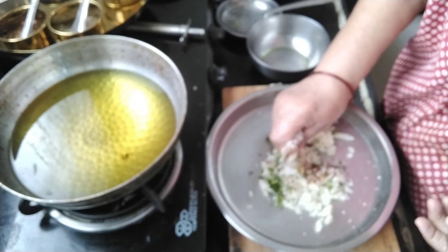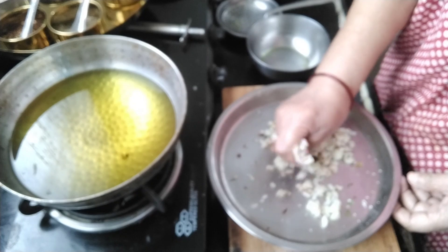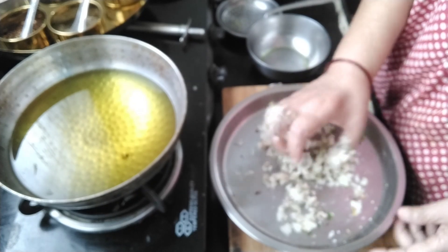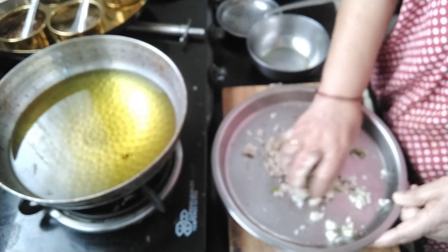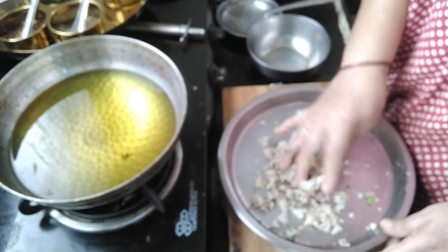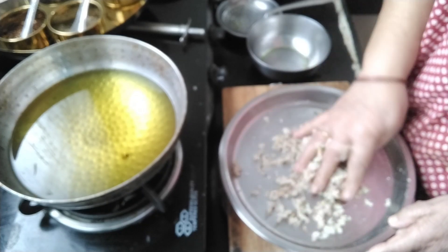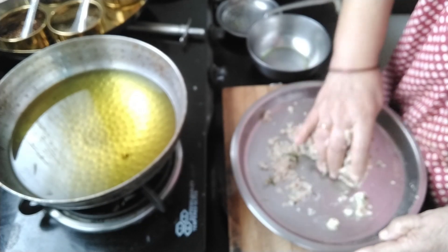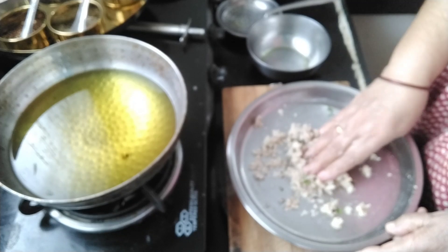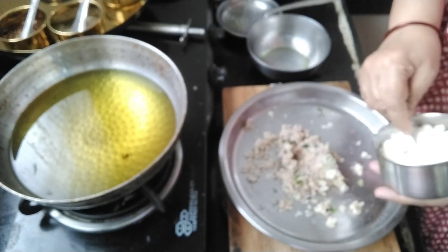Now we mix it with our hand. The water in the boiled potato is released immediately when it gets contact with sugar and salt, so we cannot bind these nuggets into the shape we want. That's why I use this sago flour — to add it and help bind everything together.